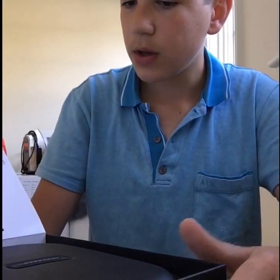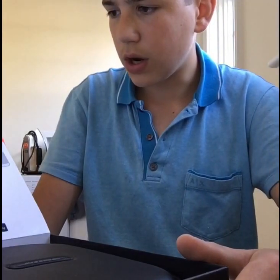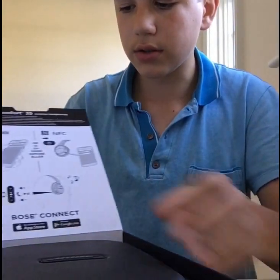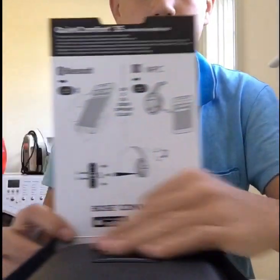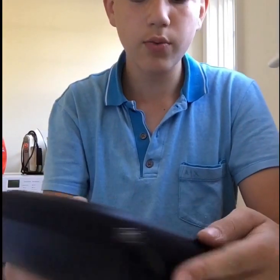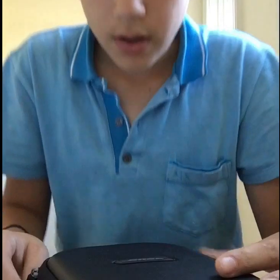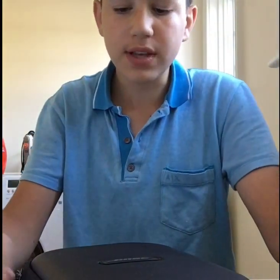The first thing you see are instructions to pair the Bose headphones with your phone, and it's just through Bluetooth, and these are the controls. So right out of the box, you're greeted with a nice hard case, and this comes with almost every pair of Bose headphones you get.